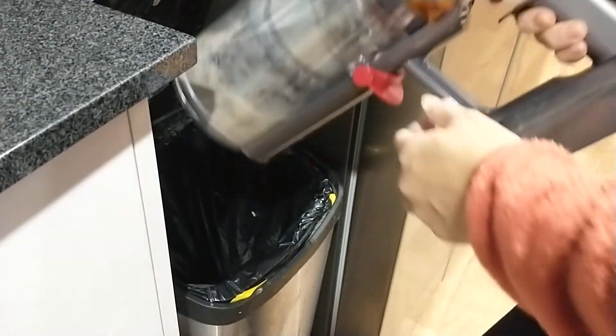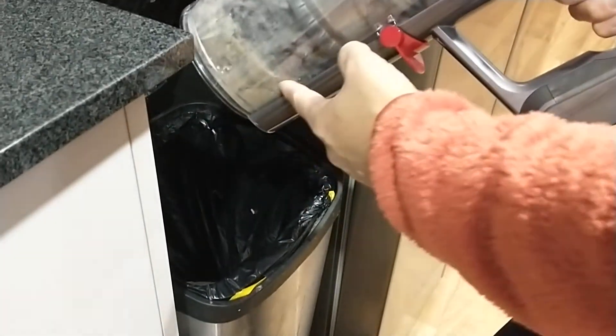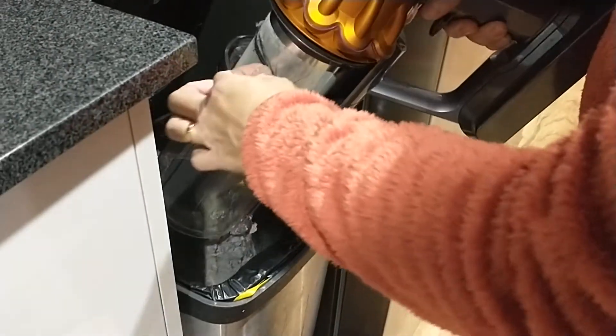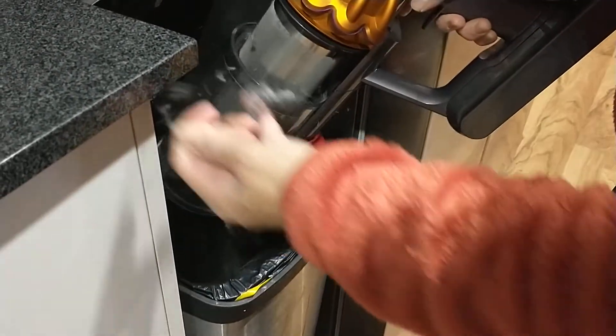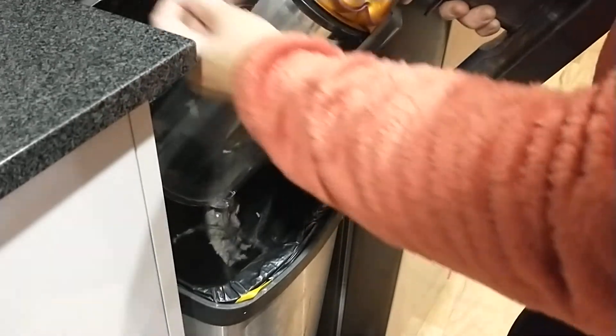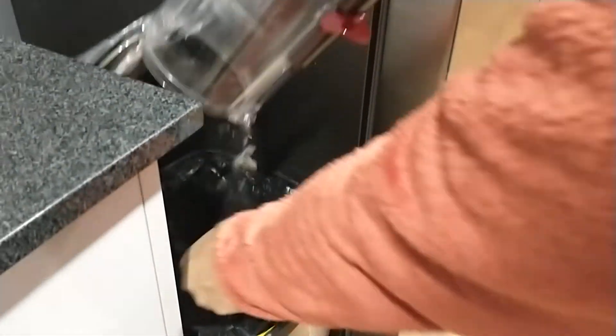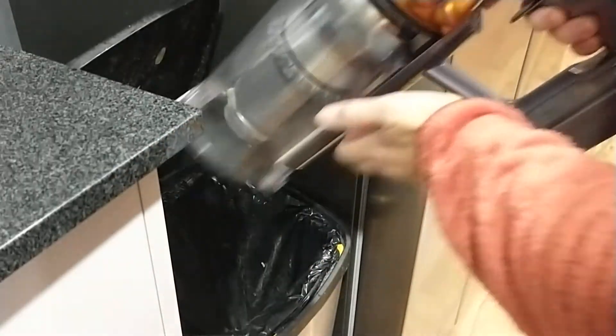Another feature is no-touch emptying. When you empty the barrel, you just slide it out, take out all the tangled hair in there, and then push it back in.